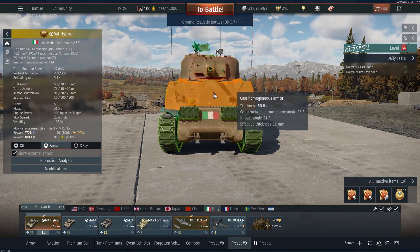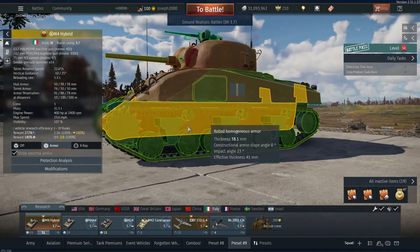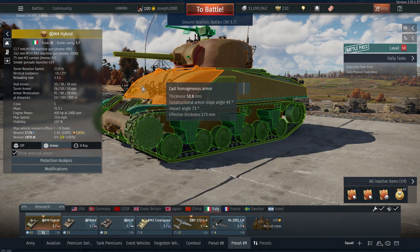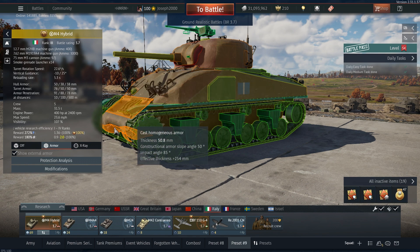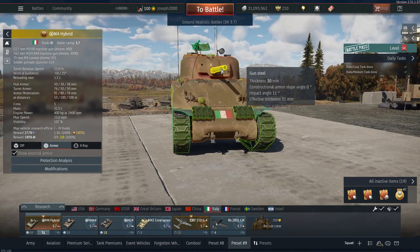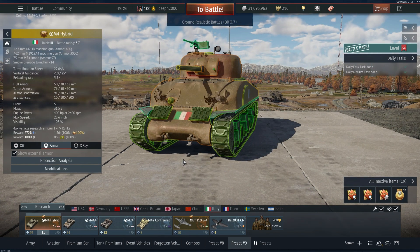Starting out with the front, we have 50.8mm on the frontal hull, which is of course angled — pretty traditional Sherman hull. You'll notice the M4 Hybrid actually has a different hull shape compared to a normal Sherman. This is because it's the composite hull, as they called it. Originally built by Chrysler, it's essentially half and half: the front part is all cast like a traditional early Sherman, but the rear part is built like a more modern-ish Sherman — rolled homogenous armor. The turret is still cast.